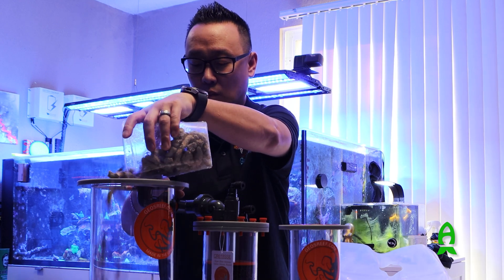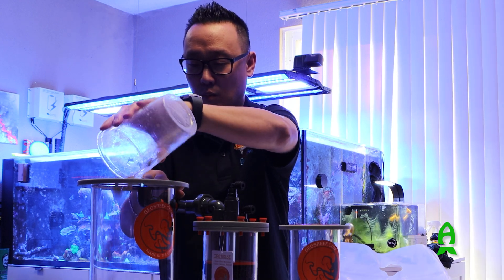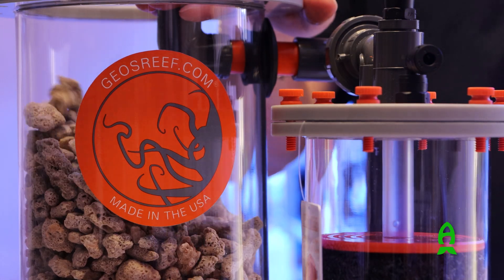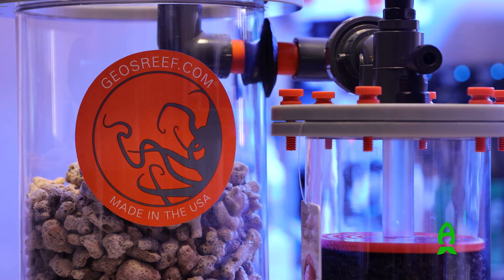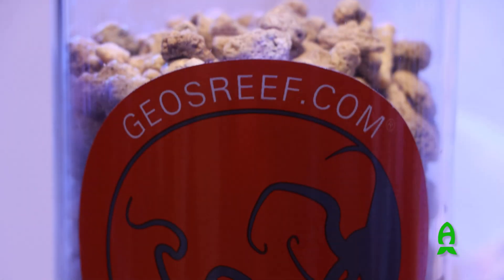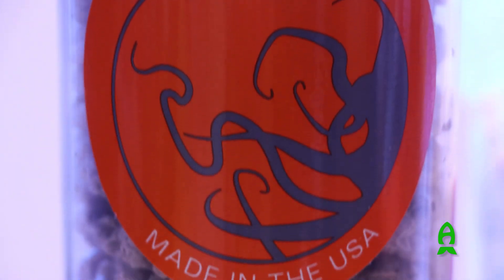First, make sure to cover the 90-degree fitting on the inside of the reactor so as not to allow media to enter. Pour in the large reactor media without any water, right up to an inch from the 90-degree fitting. Now add a thin layer of ReMag on top. If you are using a secondary chamber, make sure to leave one to two inches of space from the rim of the reactor.